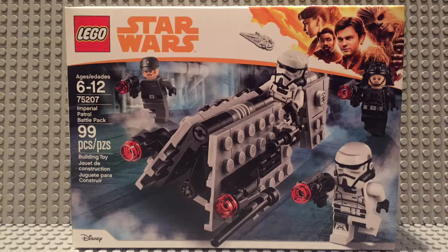Today I'll be opening up the brand spanking new Imperial Patrol Battle Pack. It comes in 99 pieces, set number 75207. Here's a time-lapse and a review of me putting it together.